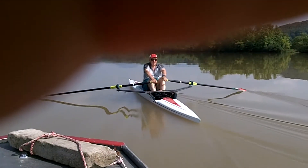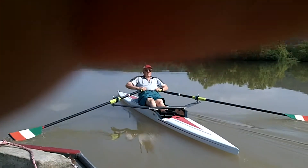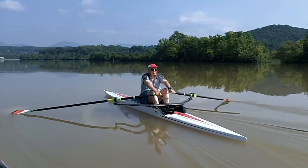And go. Nice and level with the hands. Think about bringing the hands right through the knees. Don't lift the handle at all as you come back to the body.